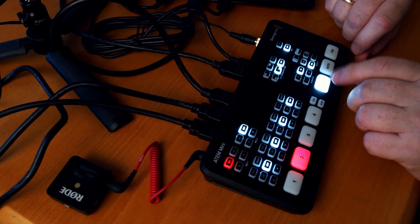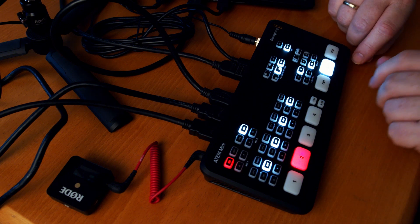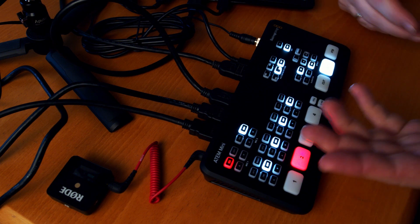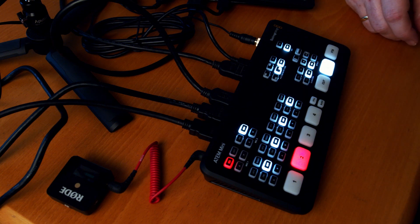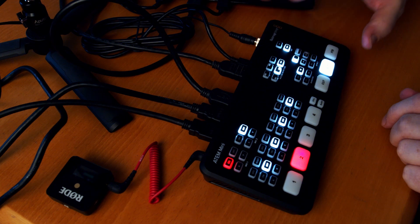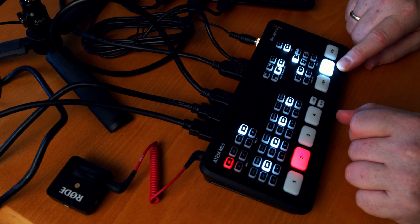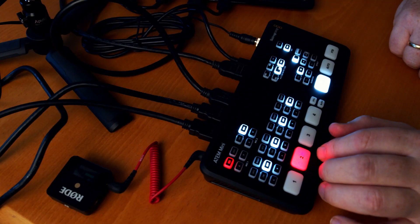Then we also have some small transitions here. Here we have the transitions you can do. If you push auto, you can change different durations — you can have like half a second, one second, 1.5 seconds, and two seconds for that slow fade. So if we want to do a transition, we'll push that, and we'll do a slow transition. And as long as we are on the audio here, we will have this transition. As soon as we just push cut, we go back to a regular cut.